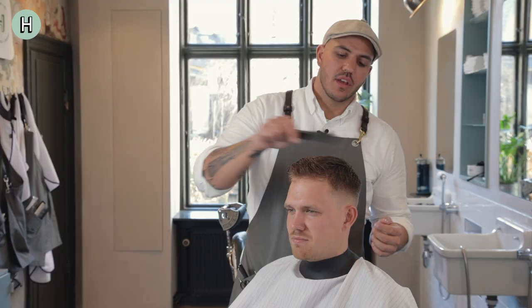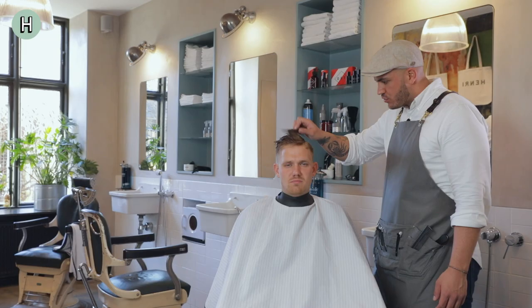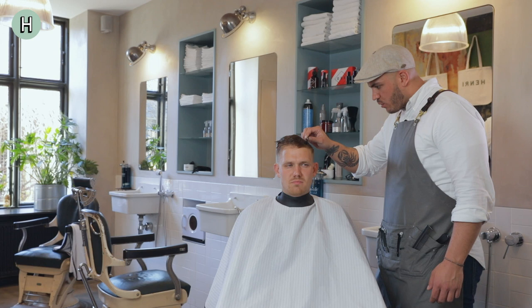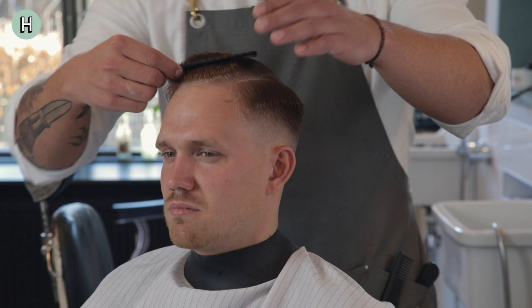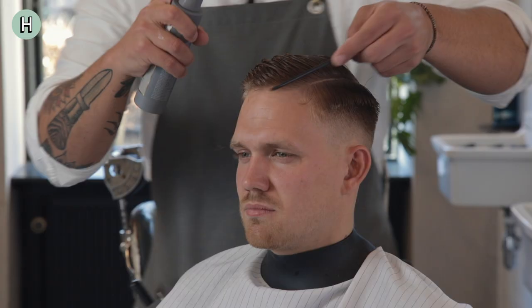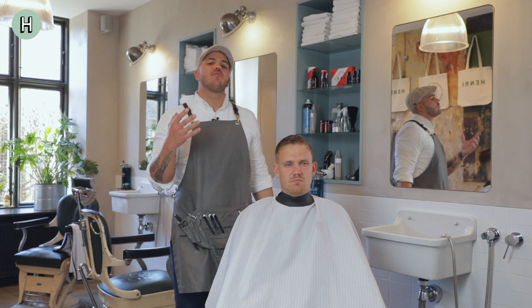The first thing that I'm going to do is create a side part. I brush the hair forward — you can do this at home as well. You brush the hair forward, you find the line that you want to use, and this is a really easy manoeuvre. You find the line that you want to use and then you brush the hair to the side that you want. What I'm going to do now is apply the salt water spray. What the salt water spray does is create volume and texture and it kind of sets the hair into the shape that I want to create.